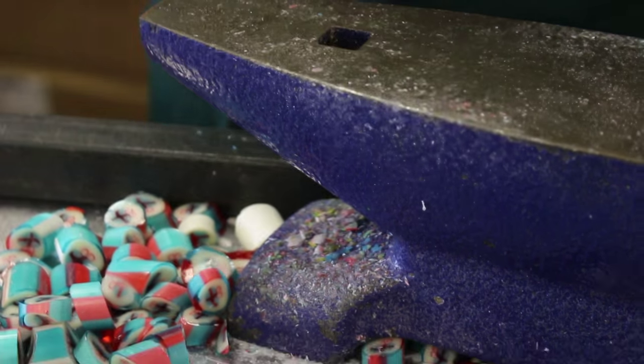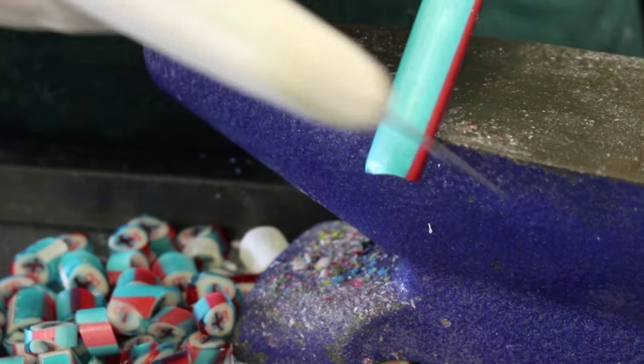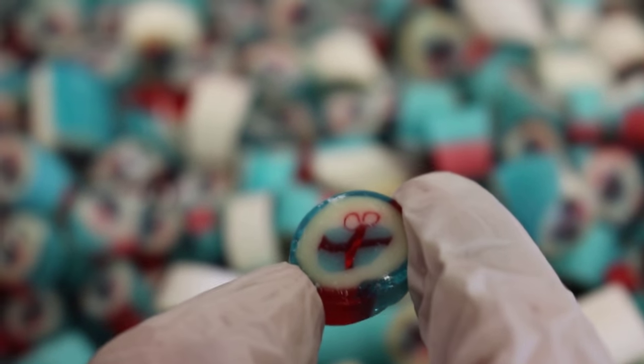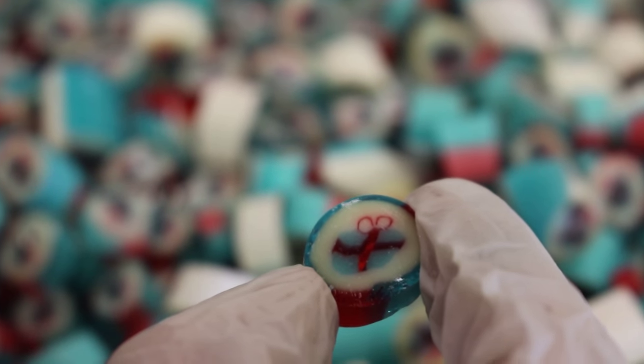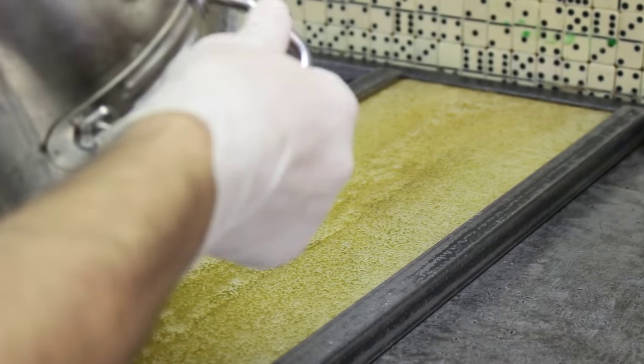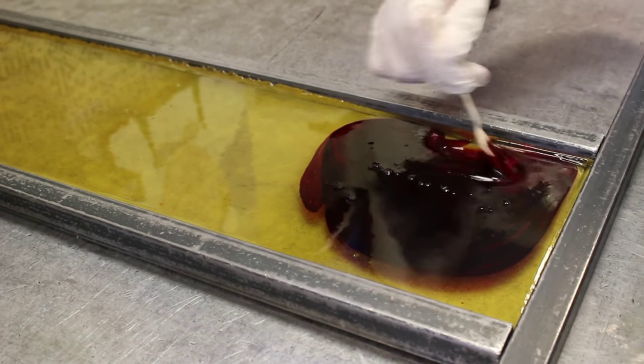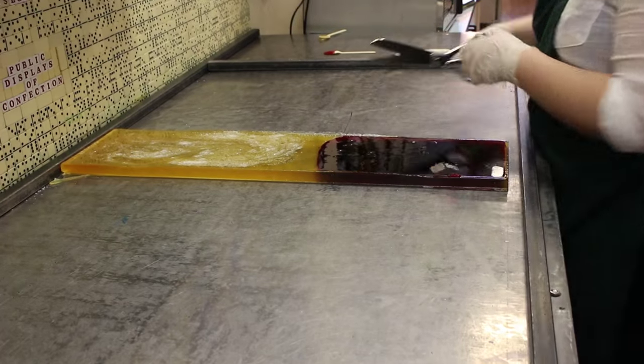Now that the presents are wrapped, it's time to cut. Keep in mind that while it's taking about two minutes here in the video to show you each batch, it takes us between an hour and 15 and an hour and 45 minutes each to make them.